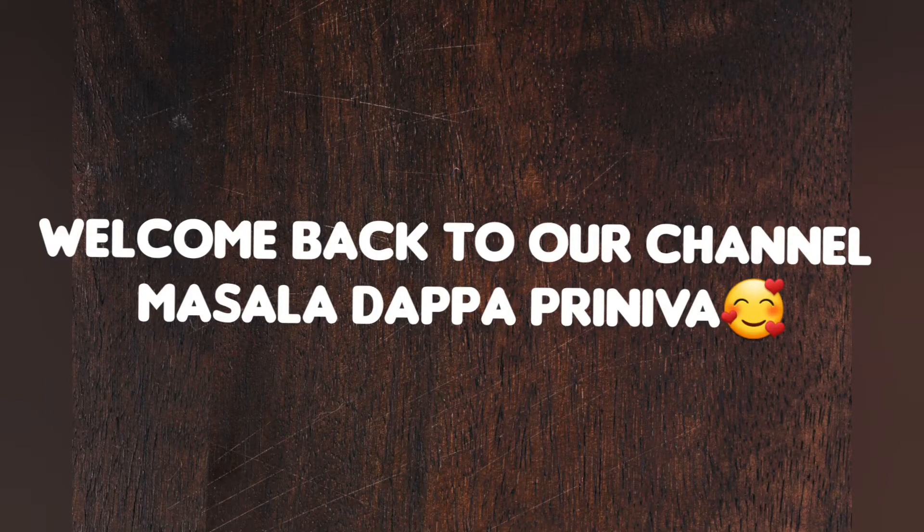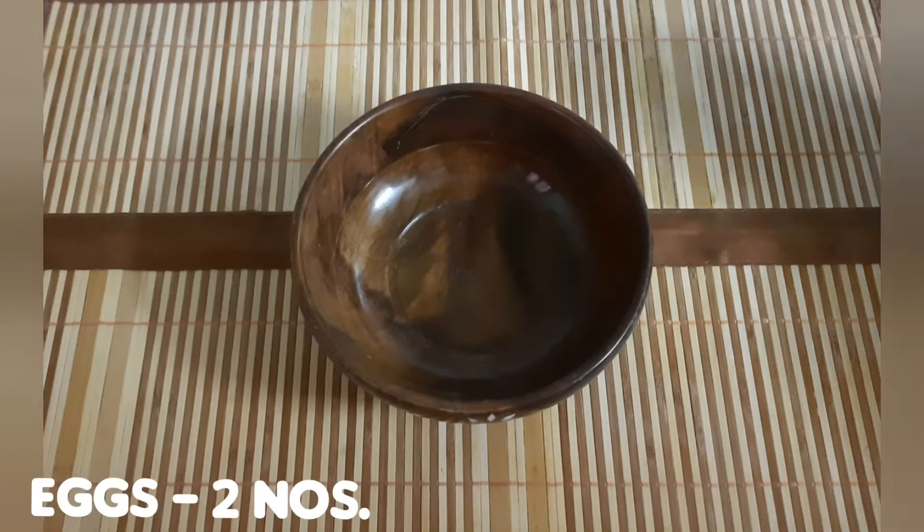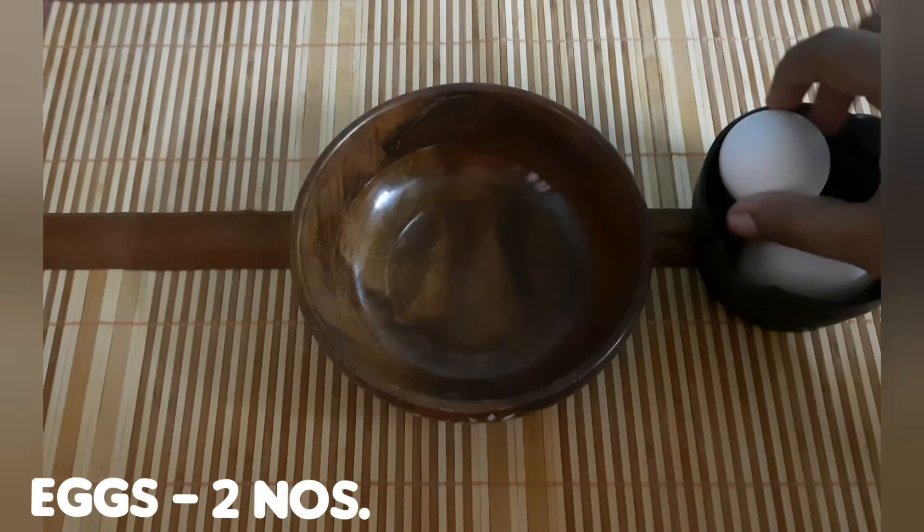Hello friends, welcome and welcome back to our channel. Today we are doing a basic French Toast recipe for beginners. This is a perfect breakfast or mid-morning snack. So how do we do it?